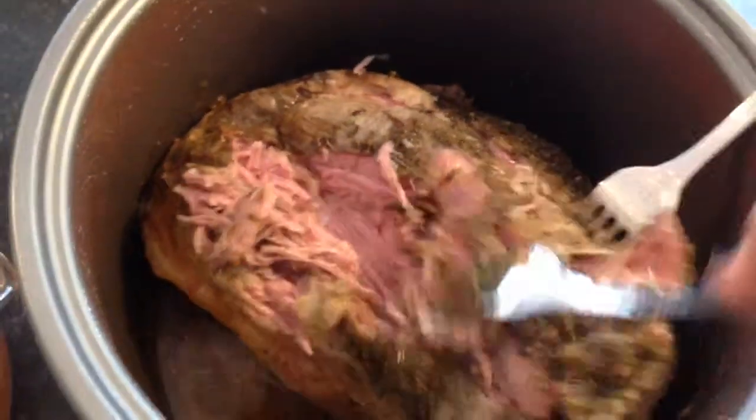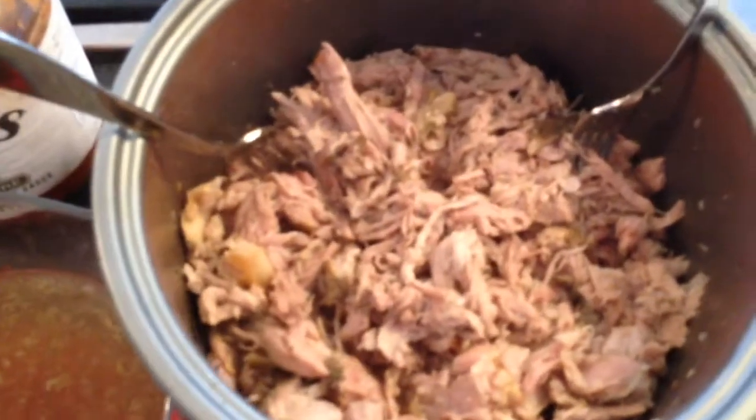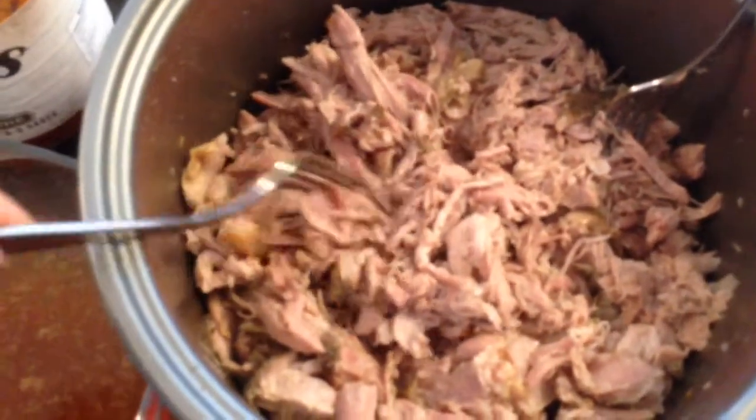I'm going to take a couple of forks and shred the whole lot up. The pork is all shredded — obviously the more patient you can be and the finer you shred it, the better it's going to be.